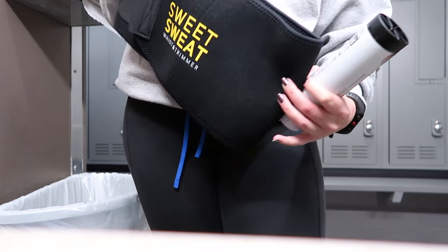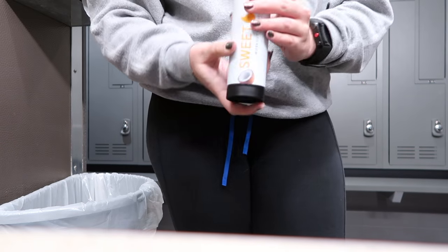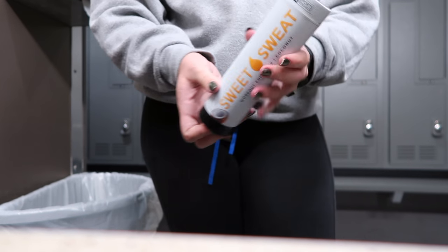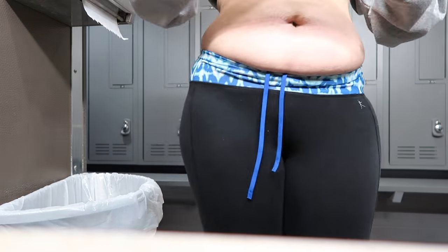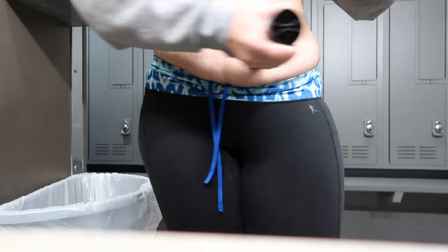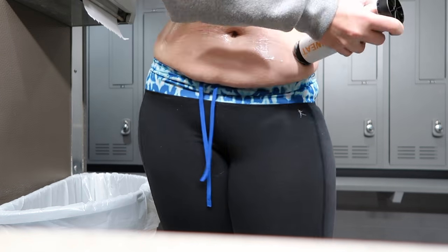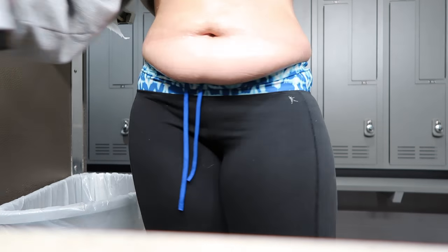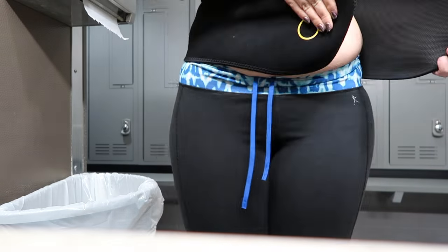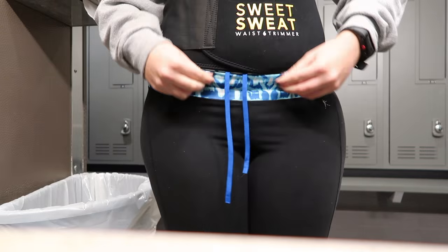Today I used Sweet Sweat — I'll show you guys how I put it on since you've been asking. This is a waist trimmer, so no, this is not going to make you lose any real fat or weight, but it is going to help with bloating. If you have a photo shoot or you want to look good in a dress and you don't want water weight in your stomach, this is like a quick fix for that, but it's not going to leave lasting results.